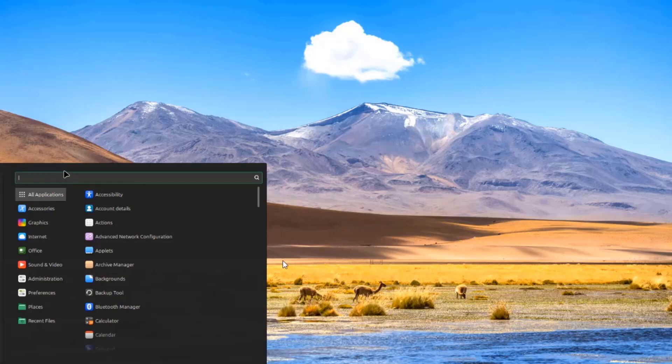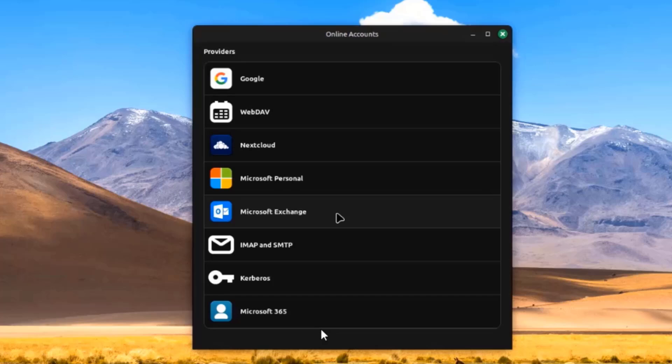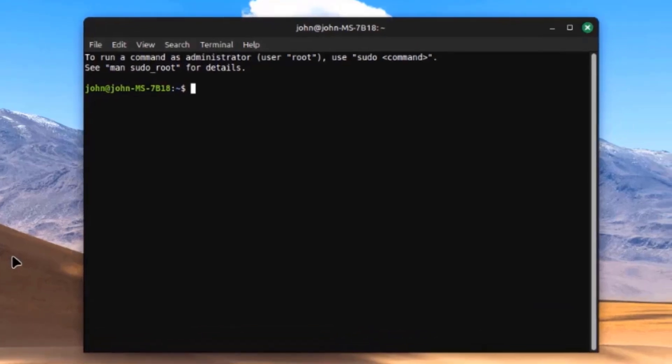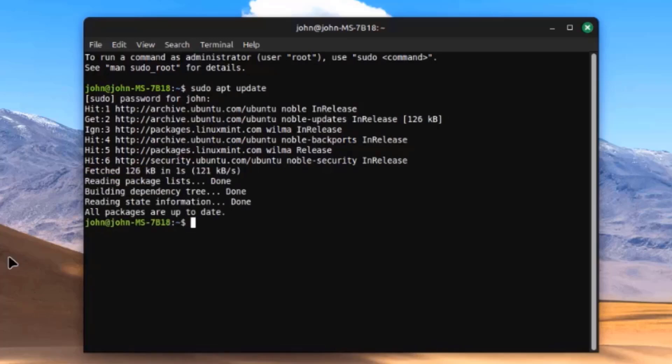I'll open Online Accounts — these are some of the online accounts you can configure. I'll open the Terminal app and type sudo apt update, then sudo apt upgrade.